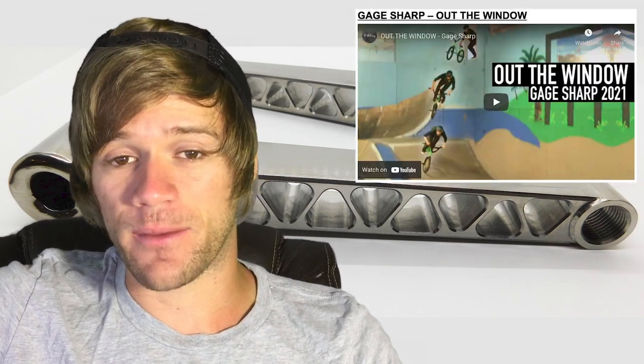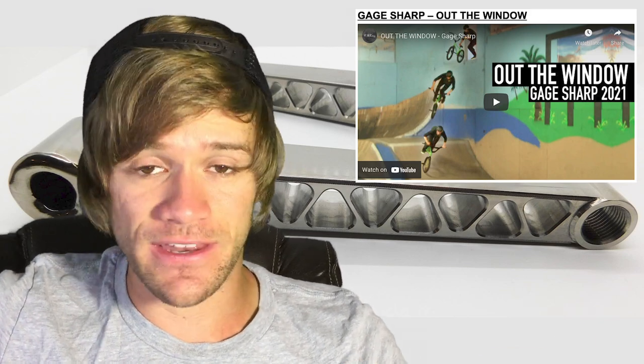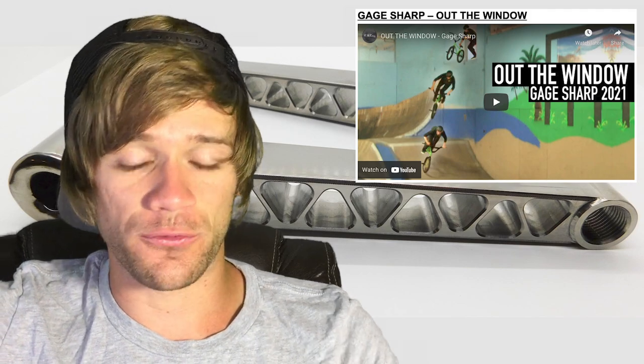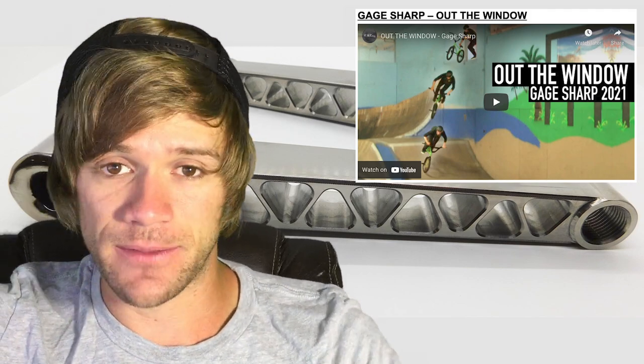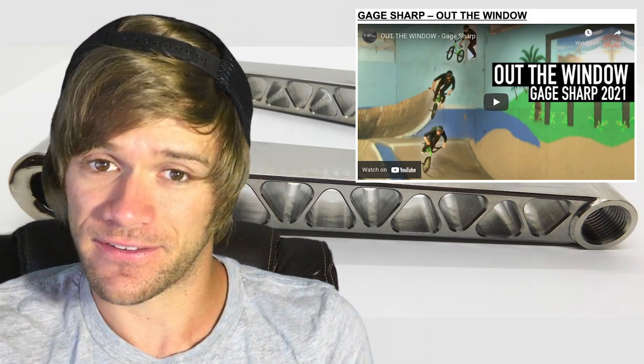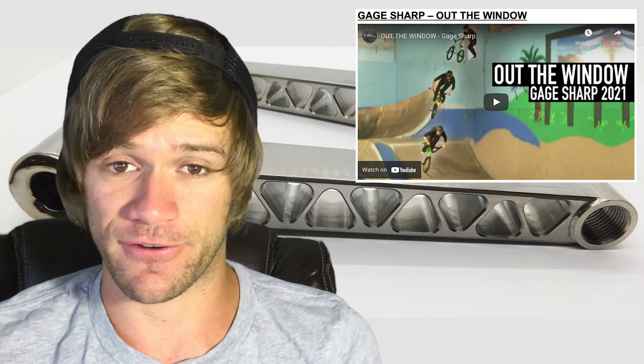First up, we've got a video from Ohio guy Gage Sharp called 'Out the Window,' uploaded to the RBMX YouTube channel. Gage has been amazing at riding for years now — he's been so underrated in Ohio. In a video I filmed for him, he did a bar spin to hang five to bar spin out. He does so much crazy nose manual stuff in this video. The last clip — if you haven't been to the spot, you can't really appreciate how difficult this nose manual had to have been. He did a nose manual to a grind down a pretty serious ledge. Definitely go check this one out and give Gage some love because he deserves it.